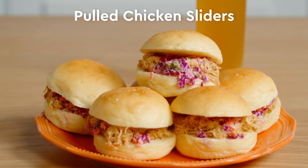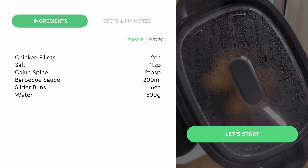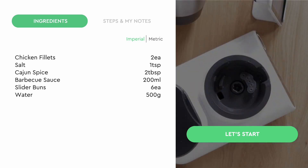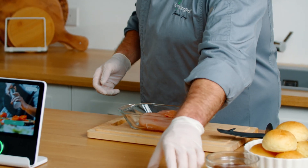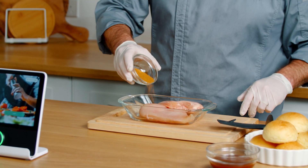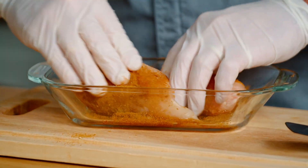The first recipe that we're going to be cooking is our amazing pulled chicken sliders. The first thing we're going to be doing is marinating our chicken fillets. We're going to use Cajun spice for this - store-bought Cajun spice, quick and easy. We're going to coat it very liberally and then we're just going to massage the Cajun spice into this chicken.